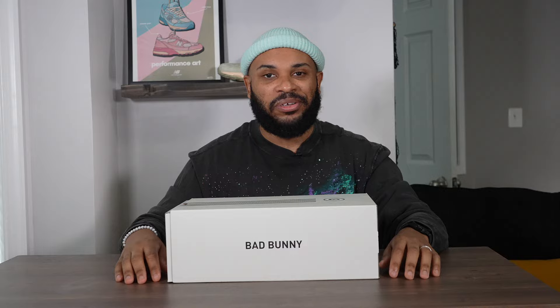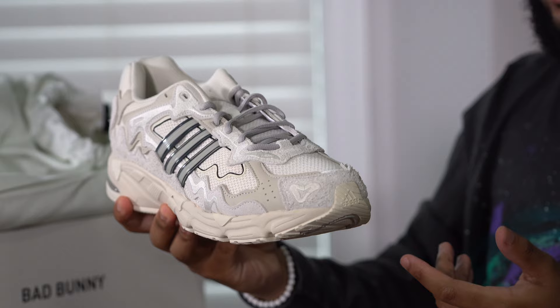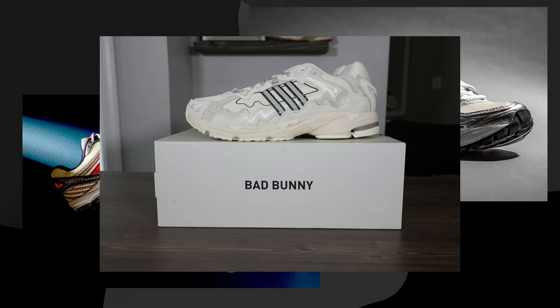This is the Bad Bunny Response CL. This joint is as good as it looks in the pictures — this is a really nice sneaker. The whole Y2K mesh runner trend has taken over sneakers and I think this is Adidas' response to that trend. It's a really good response as far as GR models go, but when you get the Bad Bunny collab going right here, this joint is incredible.